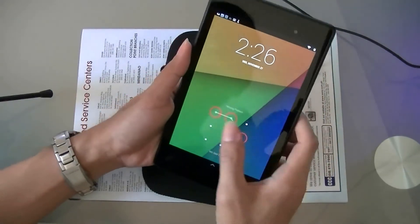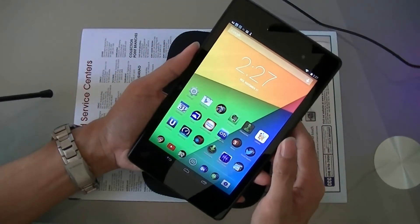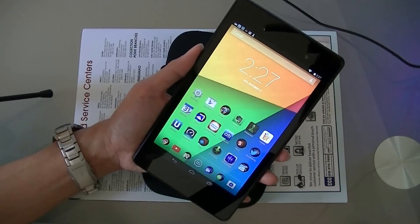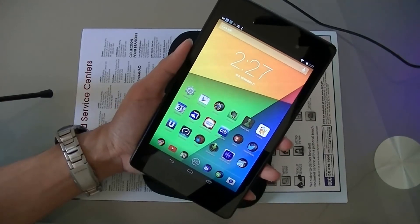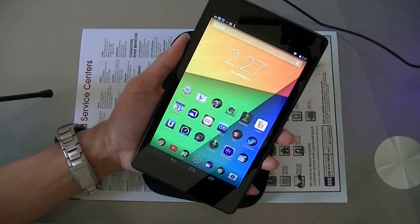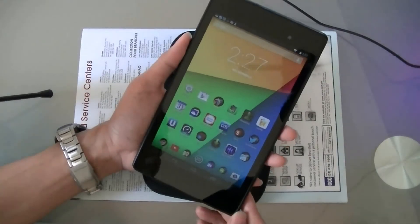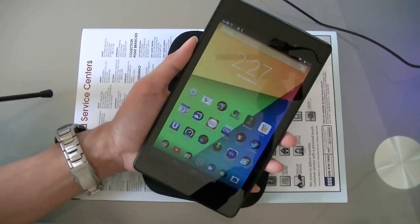That's my quick review of the new Nexus 7. This is very ideal if you don't have a smaller tablet yet — it's one of the best Android tablets on the market. Let me know your thoughts in the comment section below, tell me what you think about this new Nexus 7, and don't forget to subscribe to my YouTube channel. Thanks, bye!